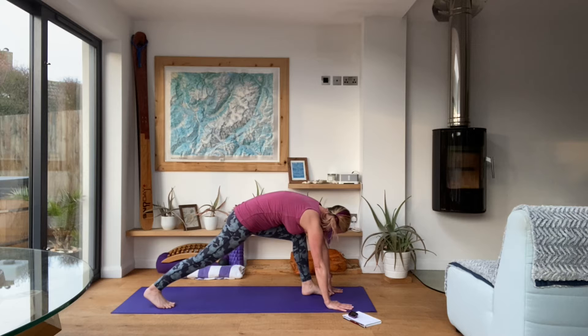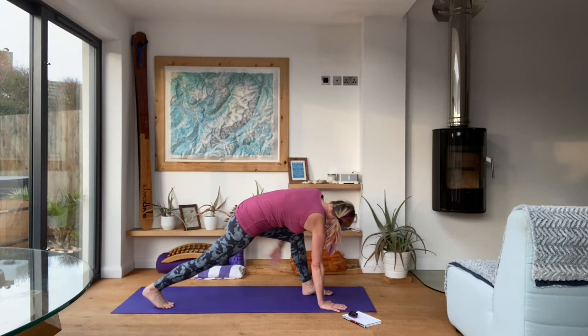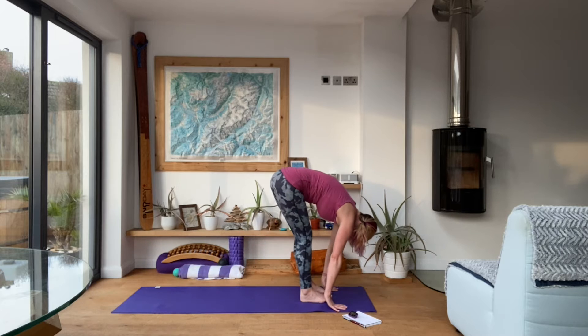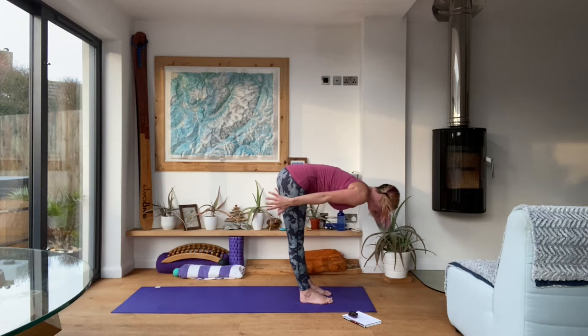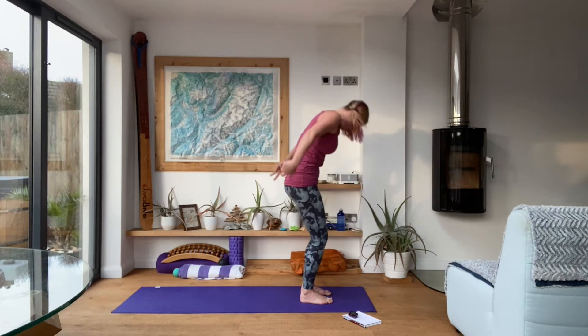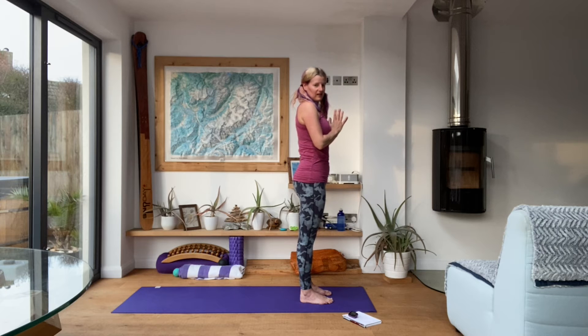Step the left foot forwards. This time keep the right hand on the mat and circle through the left shoulder. Once you've done three circles one way, take those circles the other direction. Then take the hand back to the mat, step the back foot forwards into your forward fold. Exhale, inhale halfway lift, exhale fold, inhale all the way to the top, exhale hands back to heart centre.